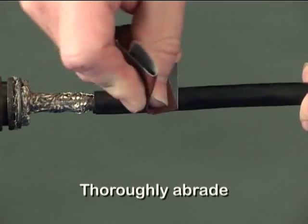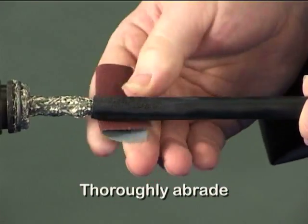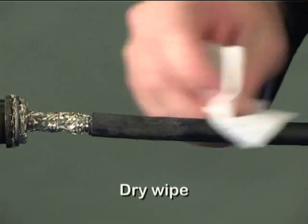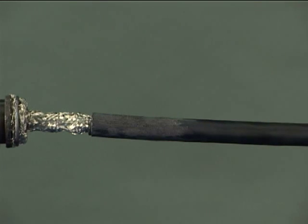Abrade the cable jacket thoroughly with a 100 grit emery cloth. Remove loose particles from the abraded area using a dry tissue. This cable preparation is very important in ensuring a strong bond to the moulded part.